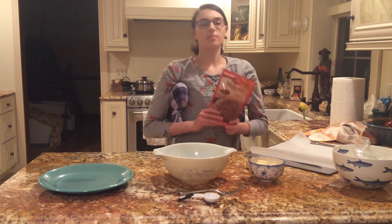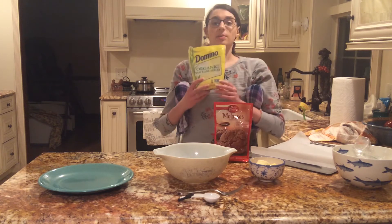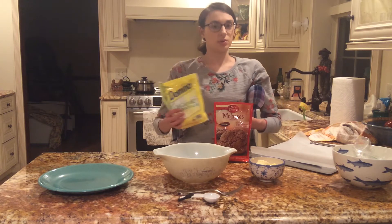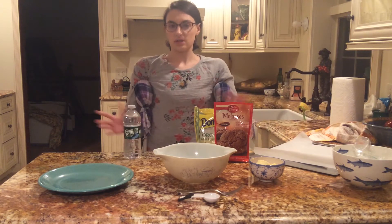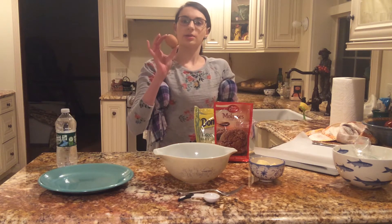You're going to want a bag mix of Betty Crocker's molasses cookies, a bag of sugar — you can use Domino's or any type of brand that you enjoy — you're going to need some water for the tablespoon of water that you'll eventually use, and you'll need one singular egg.